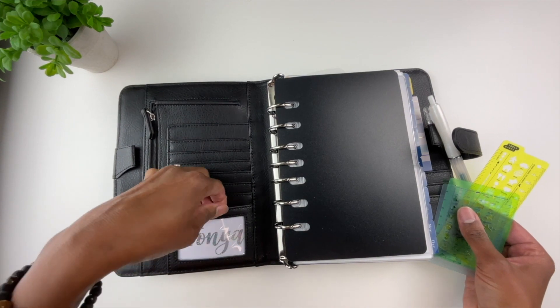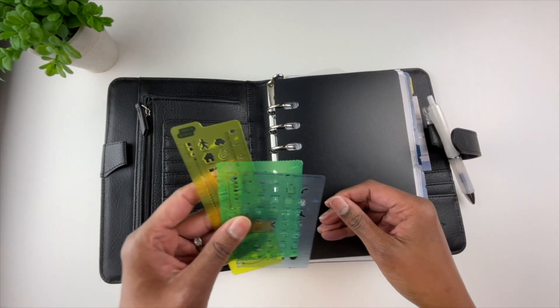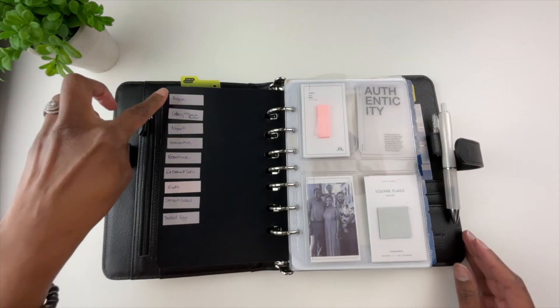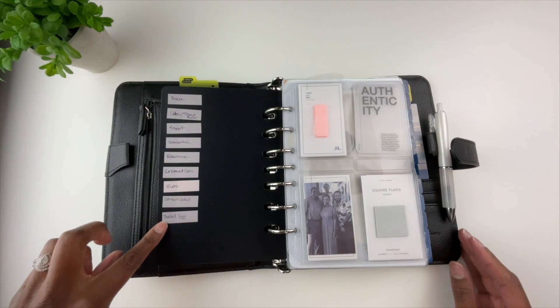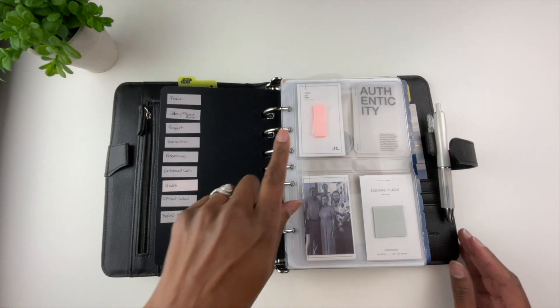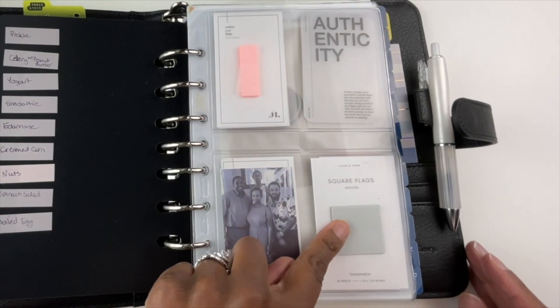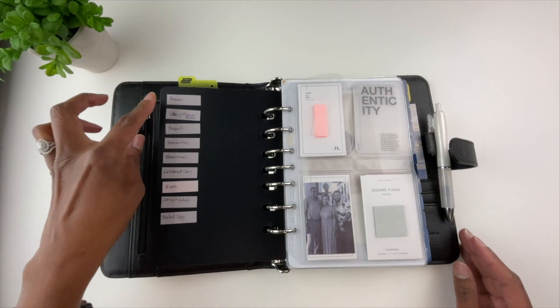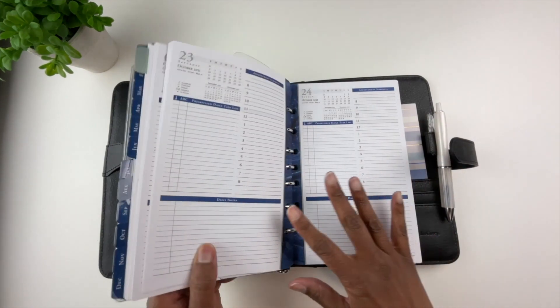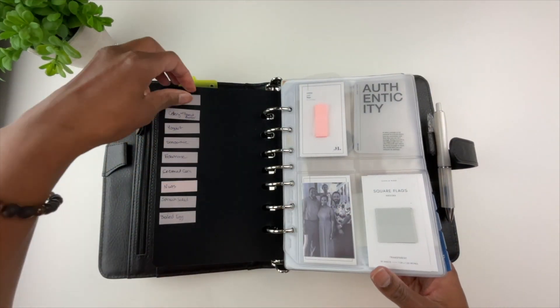In the clear card slot I have my name in a holographic foil — it's actually a decal on a white card that I place there. In the card slots I have some Hobonichi stencils. Here is a black page lifter. Over here I have some page flags that I got from Cloth and Paper.